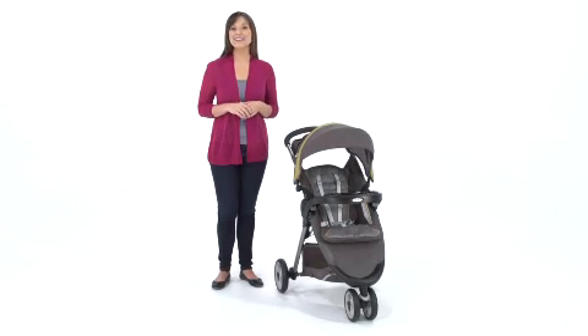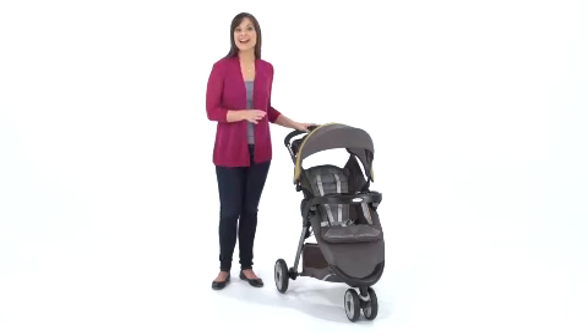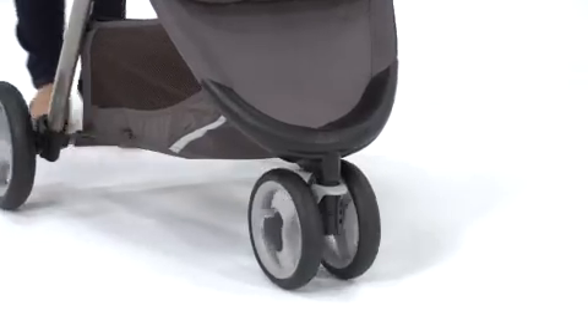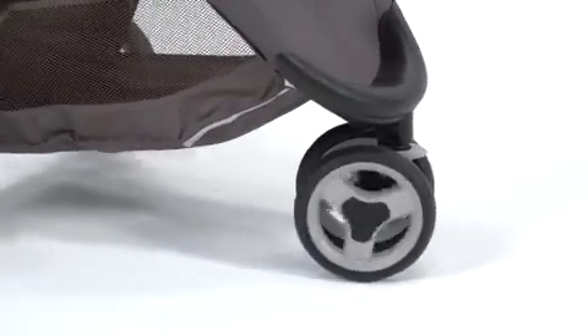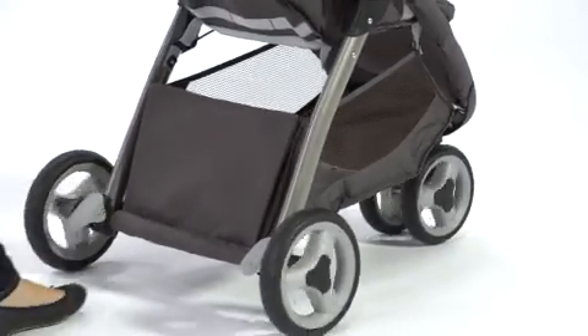Hi, I'm Melissa, here to give you a look at one of Graco's three-wheel strollers, the Fast Action Fold Sport Click Connect. The stroller's three-wheel design features a locking front swivel wheel with suspension for superior maneuverability and a smooth ride on any terrain.